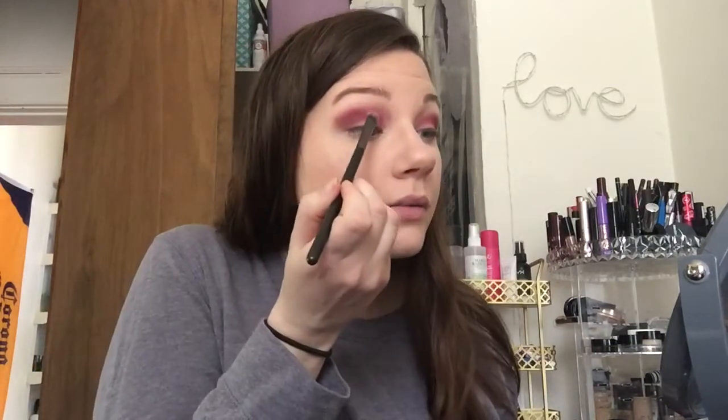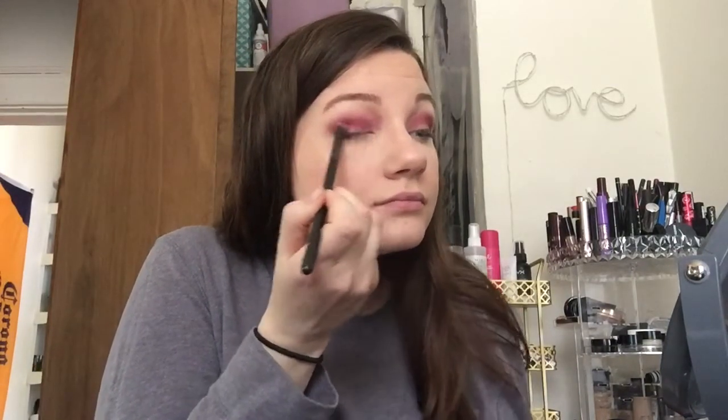For reference this one is called 'Single.' I'm just gonna put it right here. Oh, maybe I could actually use this one as like a blender to blend it out more.